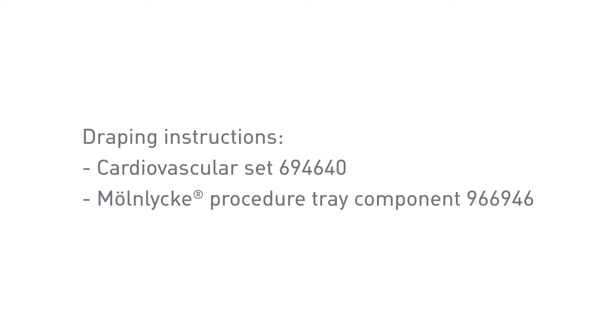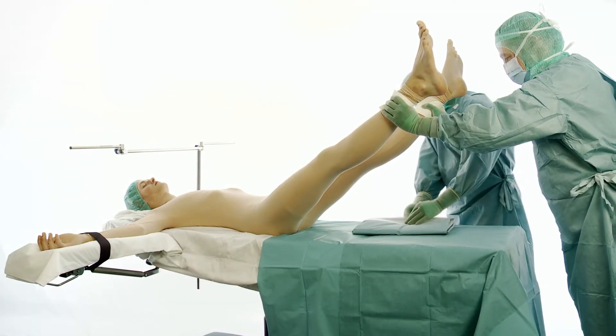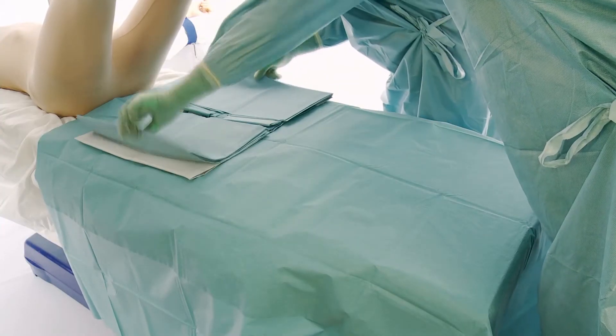Draping instruction for the Barrier Cardiovascular Set from Mernlika Healthcare. An approach drape is used to cover the operating table, then place the lower vascular drape under the patient's legs.